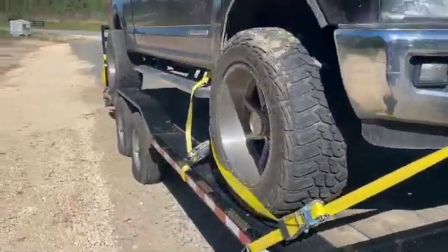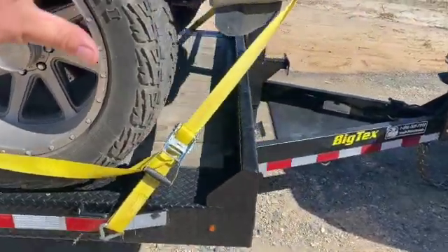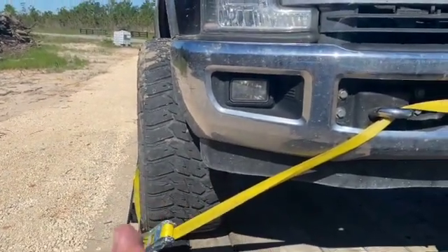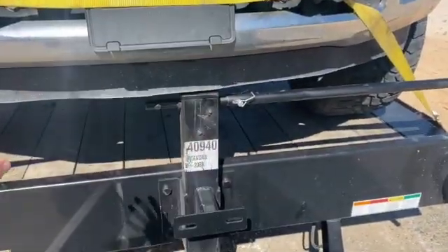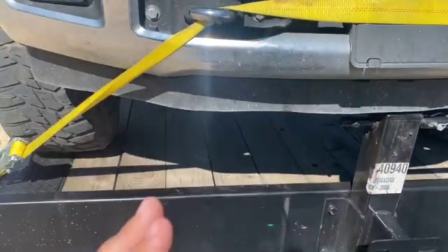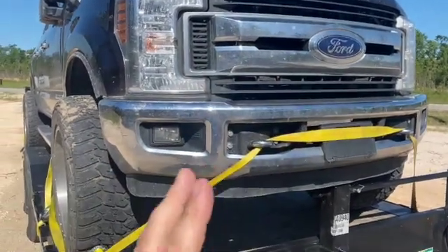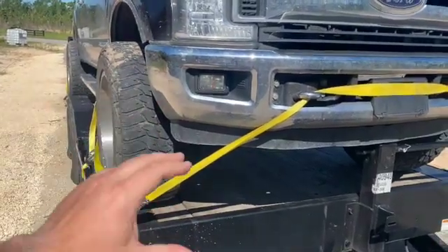You might be wondering what kind of strapping job I did. Here's the problem: normally you strap the axles, but you can't strap the axles because the axle is no longer 100% connected to the truck. What broke is the track bar bracket — right there — that keeps the axle from going side to side when you turn the wheels. So if I was strapped to the axle, the entire body could have moved sideways with all that weight. I was afraid of that, so I strapped to the radius arms, which are attached to the frame and the axle to hold things down.